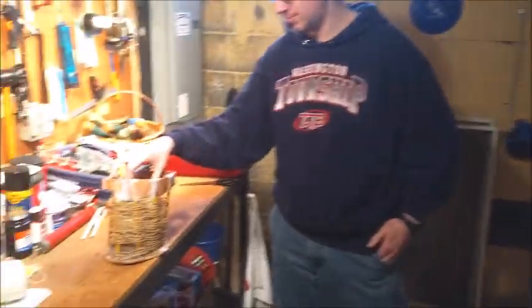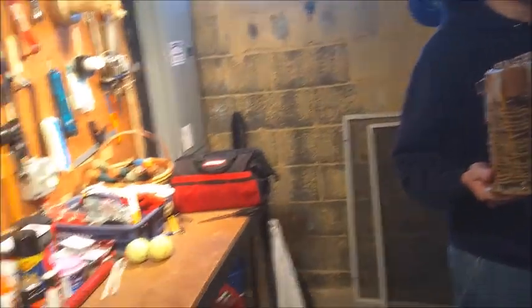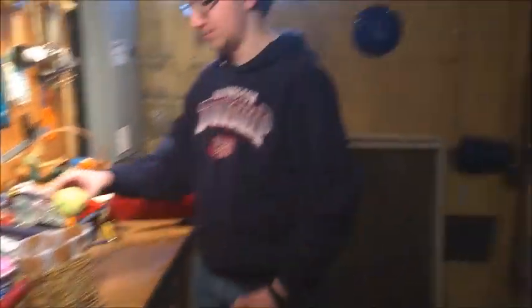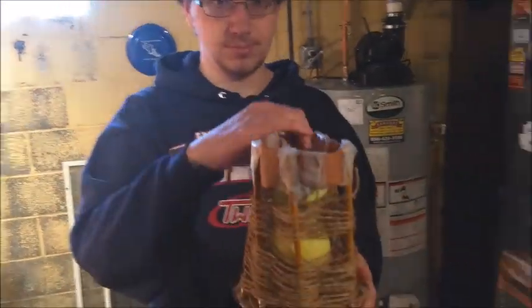Now we're going to start putting things in the basket. We have a tennis ball right now — try carrying that around and see if it holds up. It's holding up; the base isn't collapsing and the frame isn't collapsing. Now we're going to try two more tennis balls. Nothing's collapsing, so everything stays still.